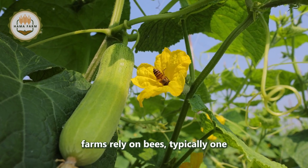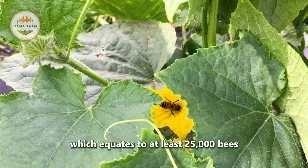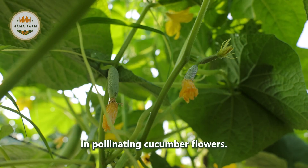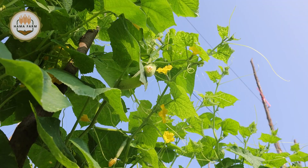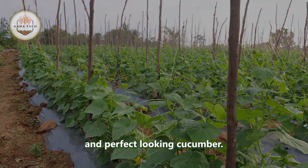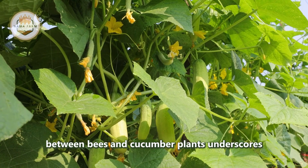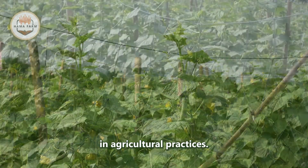Furthermore, cucumber farms rely on bees — typically one hive per acre, which equates to at least 25,000 bees per acre. Bees play a critical role in pollinating cucumber flowers. Each flower needs to be pollinated at least seven times to produce a beautifully straight and perfect-looking cucumber. This partnership between bees and cucumber plants underscores the importance of ecosystem health and biodiversity in agricultural practices.